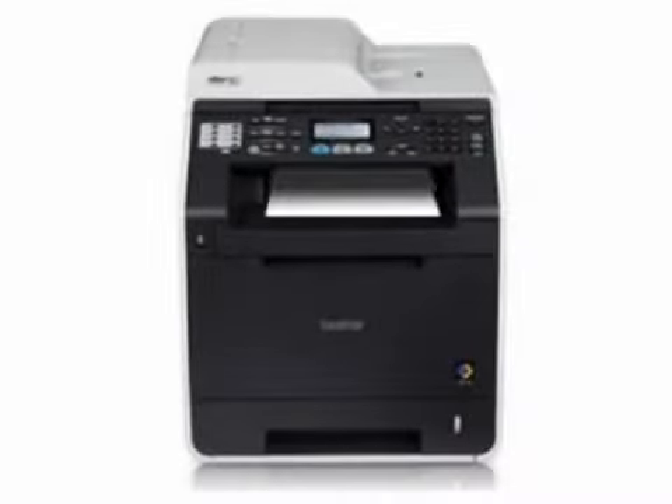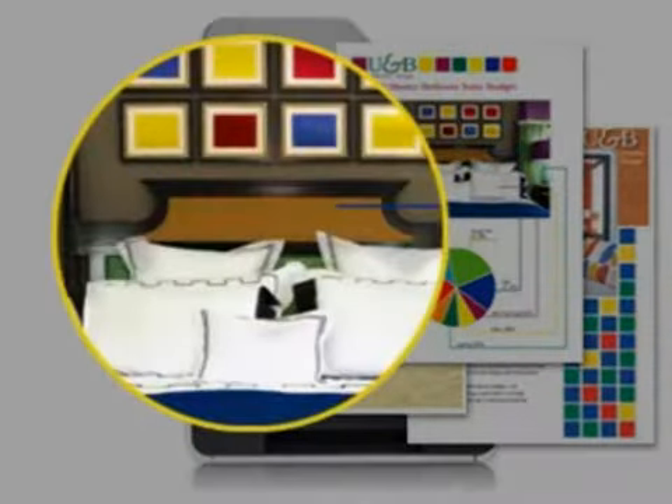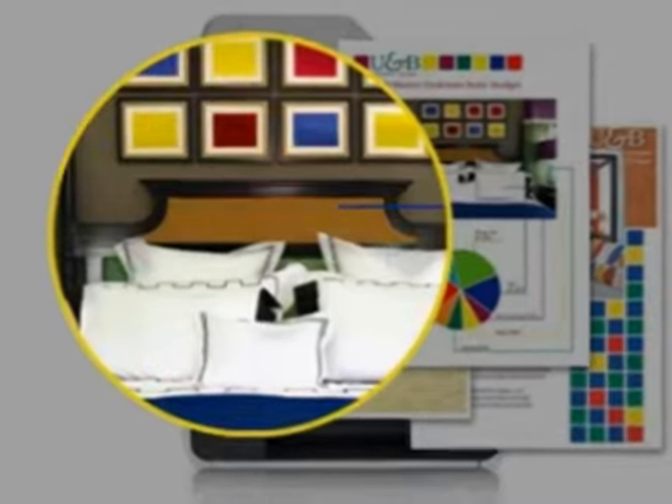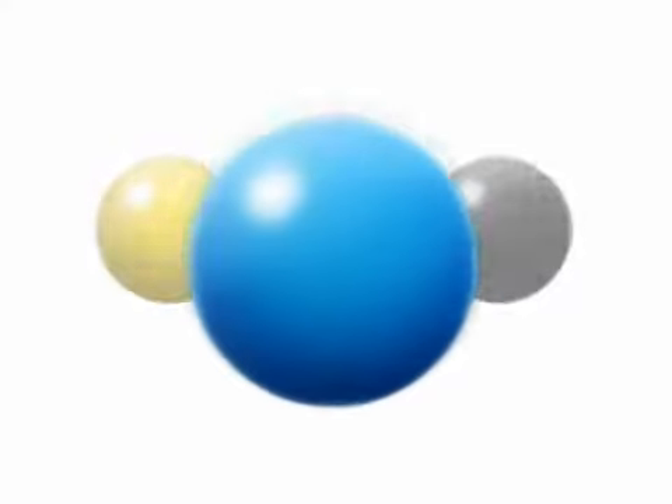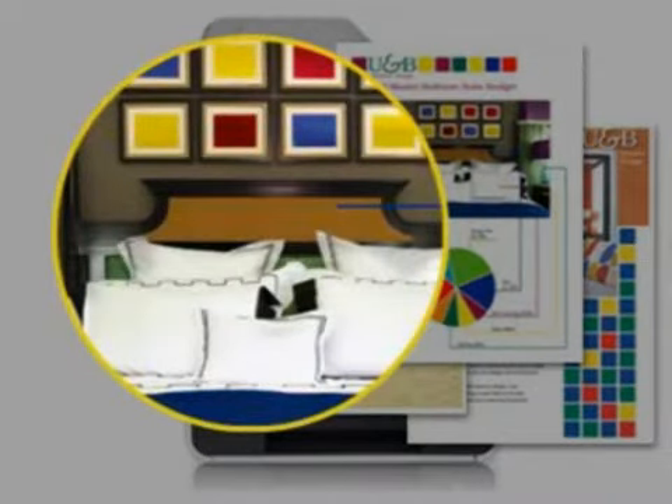Brother's Capsule Toner Technology provides consistent, high-quality printing. Unlike conventional toner formulations, our toner consists of spherically shaped and more uniformly sized particles, providing consistent, accurate, high-quality output formulated for maximum print performance. Produce business documents in brilliant color with exceptional detail.